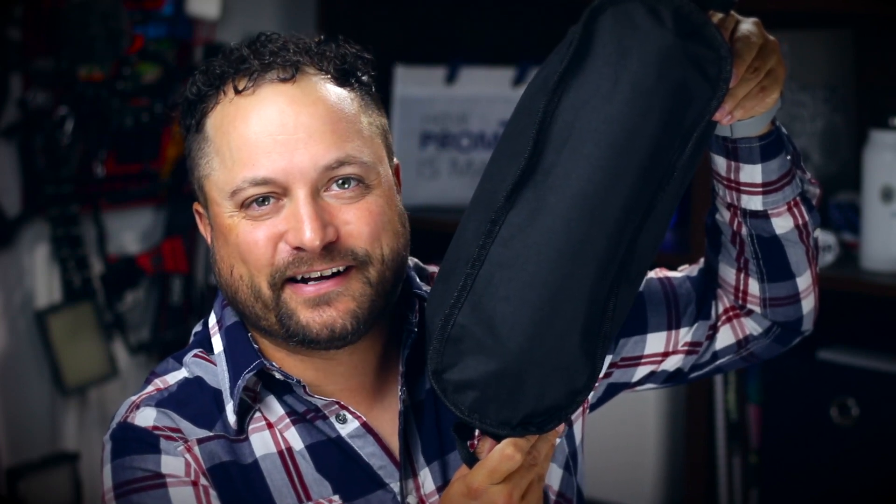Hey everybody, Brandon here. Promoray Day exclusively at Promo Corner. Now if I'm going out to the golf course or if I'm going out for a hike, my space is very limited and I've got to keep my weight down. And today's product is the Sycamore Portable Folding Chair from Logomark.